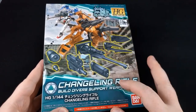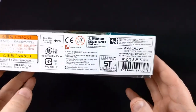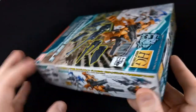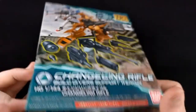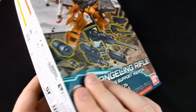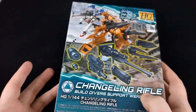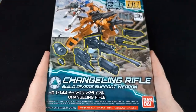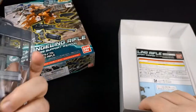The first thing we're going to unbox is the Changeling Rifle from the Build Divers. This is, of course, the newer of the option sets. I can see right here at this price of 600 yen, and some of the various options that it can be. I'm not sure exactly what I'm going to use this one for — this is the one I was most uncertain about. But I had it, and I thought, well, at least I'll open it up. Worst case scenario is I don't use it, but I'm pretty sure I'll be giving it to one of the Leos. I think it's pretty simplistic.